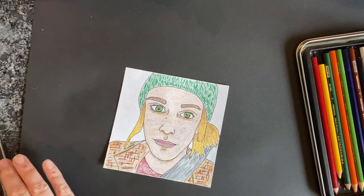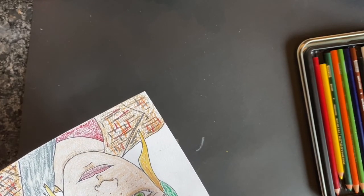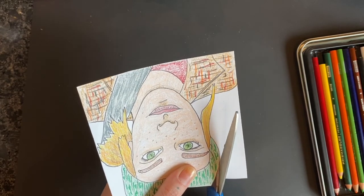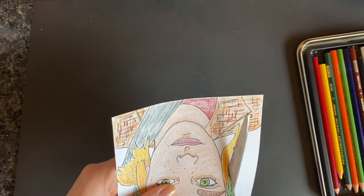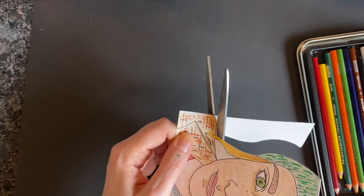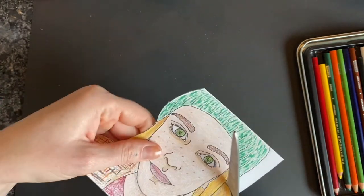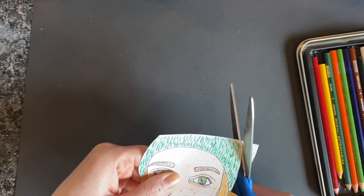Once I was done adding color to my portrait, I decided I wanted to cut out the background because I wanted to make a new background for my portrait. I had grabbed some construction paper — black and also some colorful construction paper. I did not have a plan going into this. I was using the time as I created to come up with a plan.